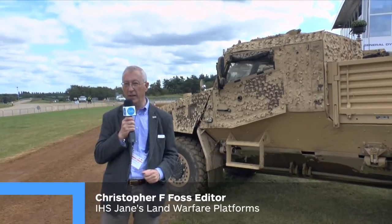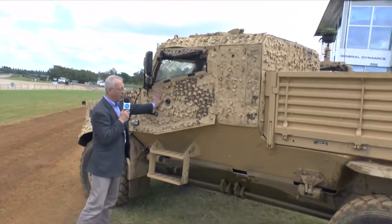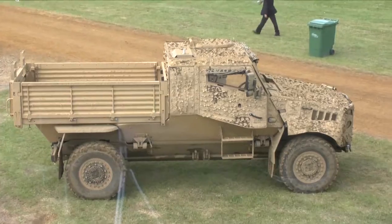The basic Ocelot vehicle has a crew of two and carries four dismounts, who are seated in a special composite pod. This particular version is the utility version. It still has the two-man crew compartment here, but at the rear is the load area.